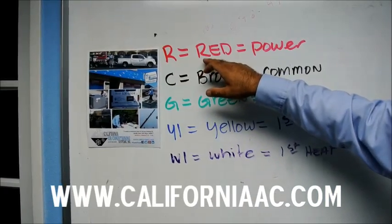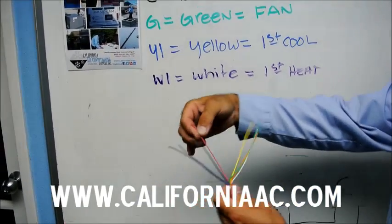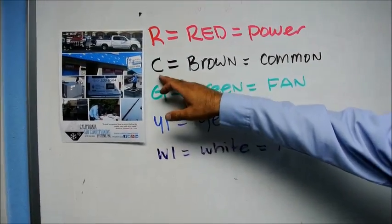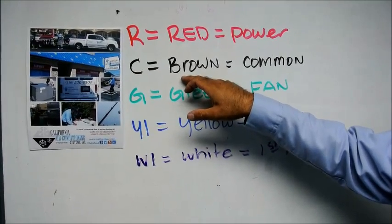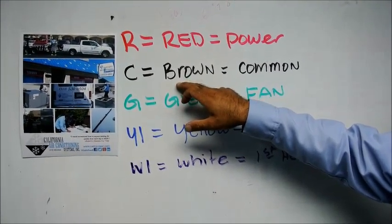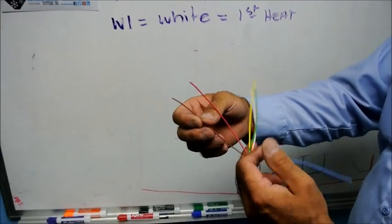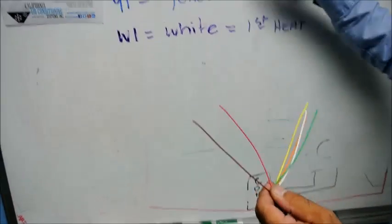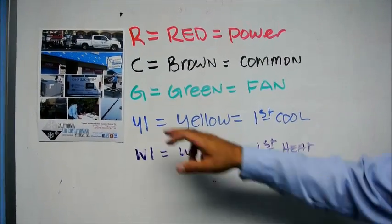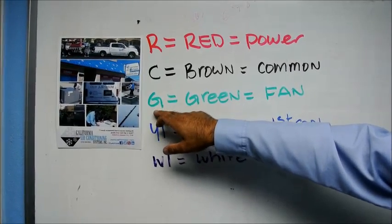R is red, which is the red wire in the thermostat, and that is power. The next wire is the common — you need a common wire for the Venstar 2800 and 2900. It's a brown wire, which is this wire right here, and that's the common. The next wire is the indoor fan, which on the thermostat is G.